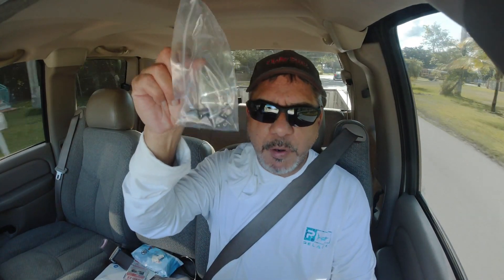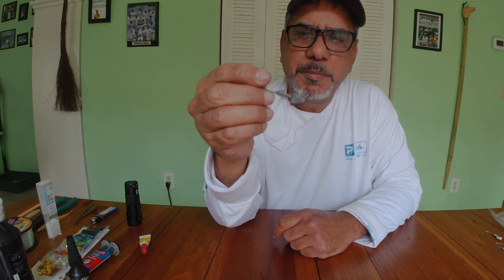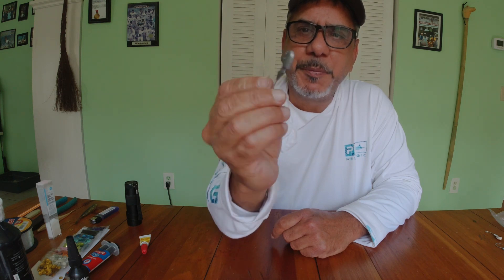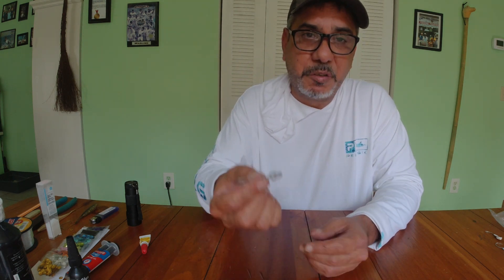All right you guys, we've got our jig heads, now we're going to take them home and I'm going to show you guys what to do next. All right, we finally made it back home, we got our jig heads right here. Now comes the hack. These are all do-it-yourself jigs, you've got to paint them, do whatever you want to them - but it has to be done by you. They're not painted or anything like that, they're just plain.